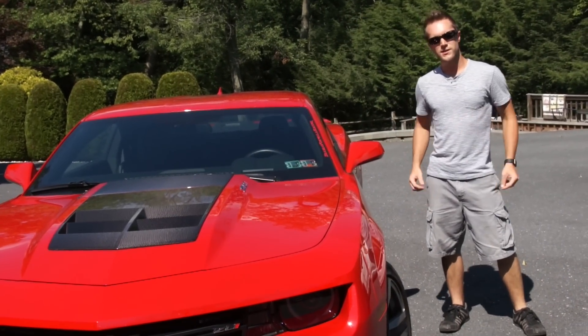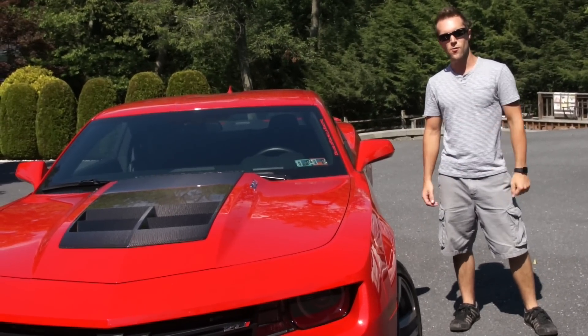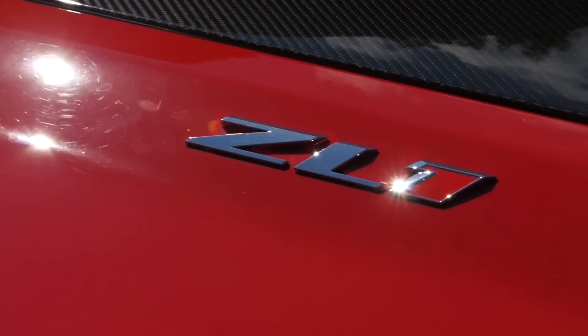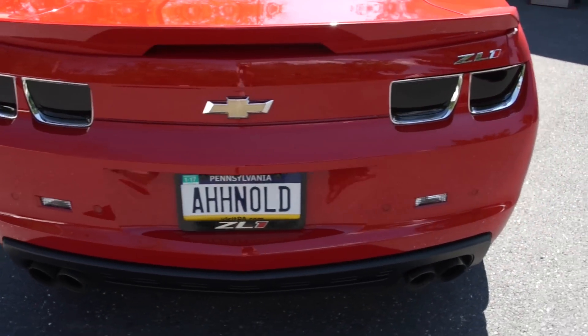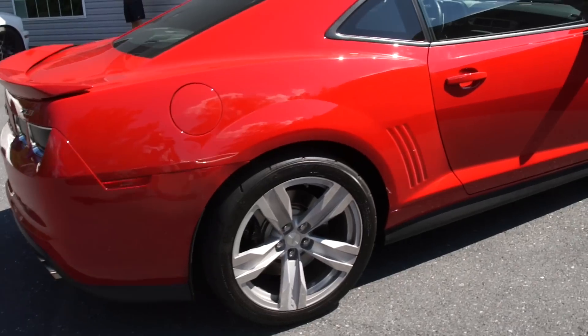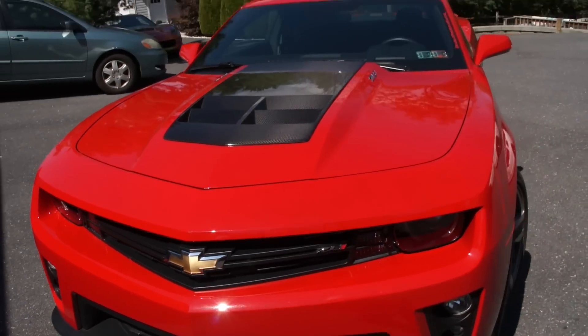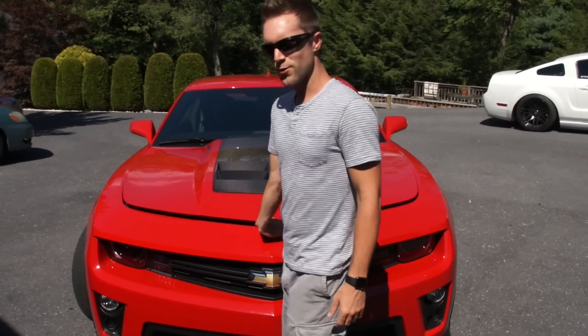What's going on guys? Today I'm going to give you guys a complete walk around on all the modifications I've done to my 2013 Camaro ZL1. Let's obviously start under the hood because that's what everybody wants to see first.